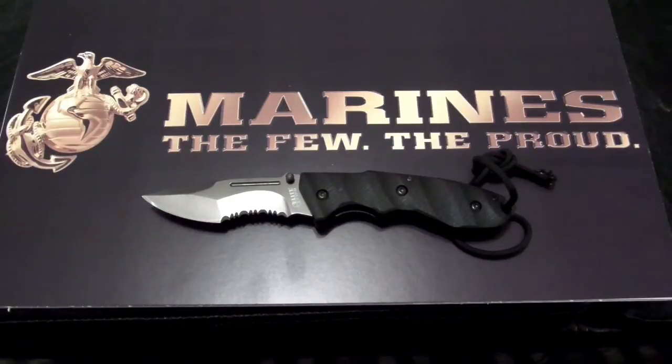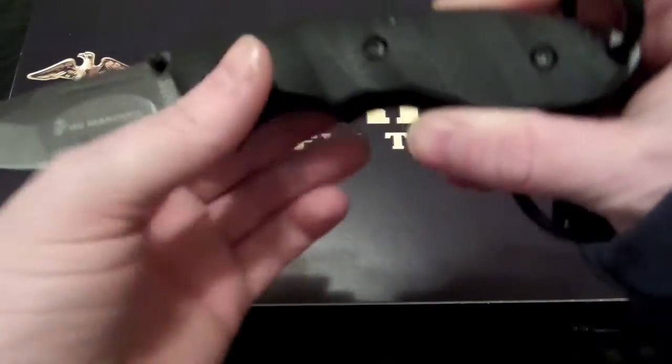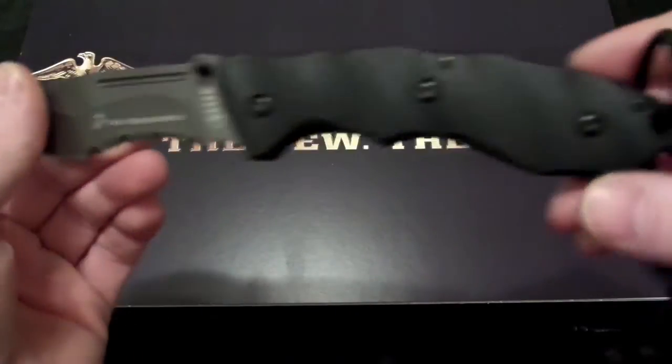This is the Mtech M1024GS, the Marine Backup Knife, and this one is 5 inches long. It's a folder. It comes with the G10 handle and some paracord, and this is the gray matte finish. This also comes in black.